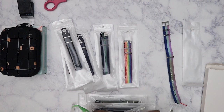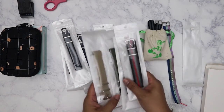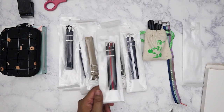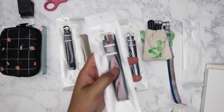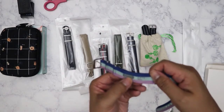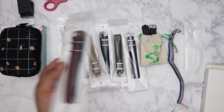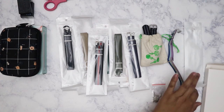That's my Amazon haul. If you have a watch and you'd like to change out the bands, definitely look up NATO bands — you just need to know the size. I know mine because it said on the back of the band when I purchased it: 18 millimeter. So I just searched '18 millimeter NATO bands' and this is what I found.